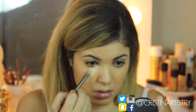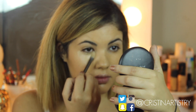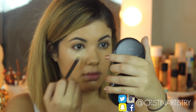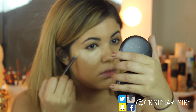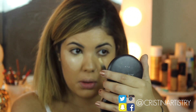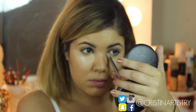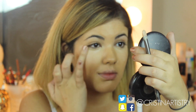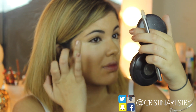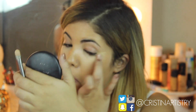Now I'm going to grab my concealer in NC 25 Pro Longwear and I'm just going to highlight underneath my eyes. Kendall has a really natural highlight, so I'm going to take my finger to really tap that in and blend it into my foundation. I also want to apologize because I'm kind of out of focus — me and the camera are just fighting. I promise it will get better throughout the video, more so during the Kylie part.